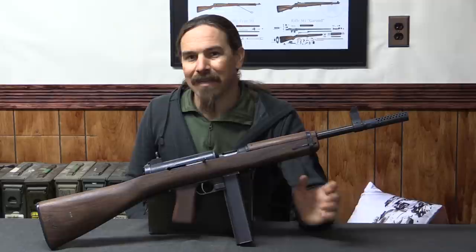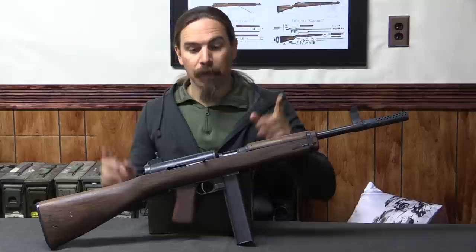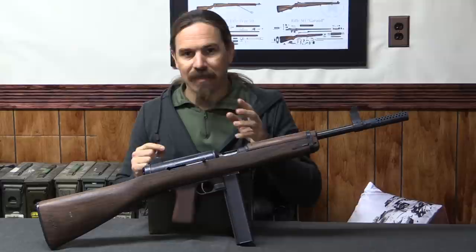In that time, only four or five hundred of them were actually produced. So that is why we have an M2 but you've probably never seen one. Speaking of seeing one, let's go ahead and take a closer look at this — it's a semi-auto reproduction, so we'll get into that when you see it up close.